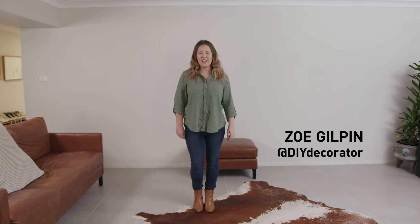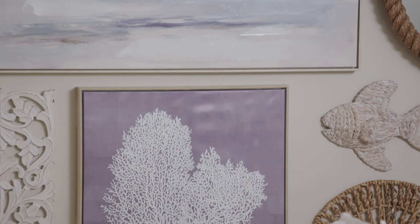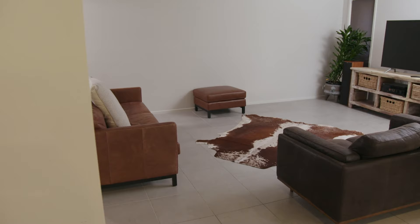Hi, I'm Zoe and today we're going to give this wall a refresh and show you how to love your wall. Bright Coastal is an iconic trend that keeps on giving. I'm going to show you how to update your wall easily and quickly, giving you that nice coastal feel.